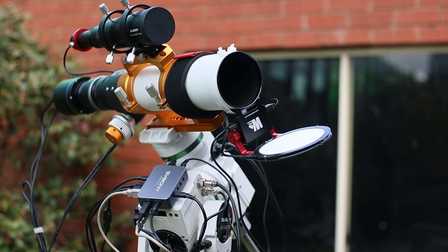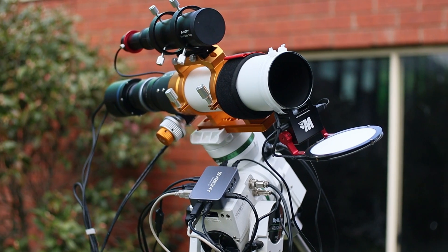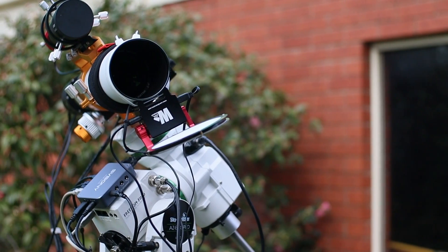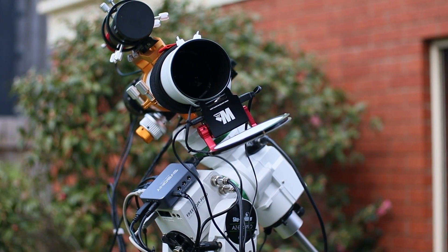Software-wise, it's universally compatible — ASCOM, INDI, ZWO ASI-Air, N.I.N.A., you name it. For fellow ZWO users, it's ASI-Air compatible, making field control a breeze. It even comes with its own software for updates. This integration makes your entire workflow effortless. I love that it pulls double duty as a light panel and dust cover. It's available in many sizes, so there is one for almost every telescope. And the panel light turns off automatically when the cover is open, saving power and your night vision.